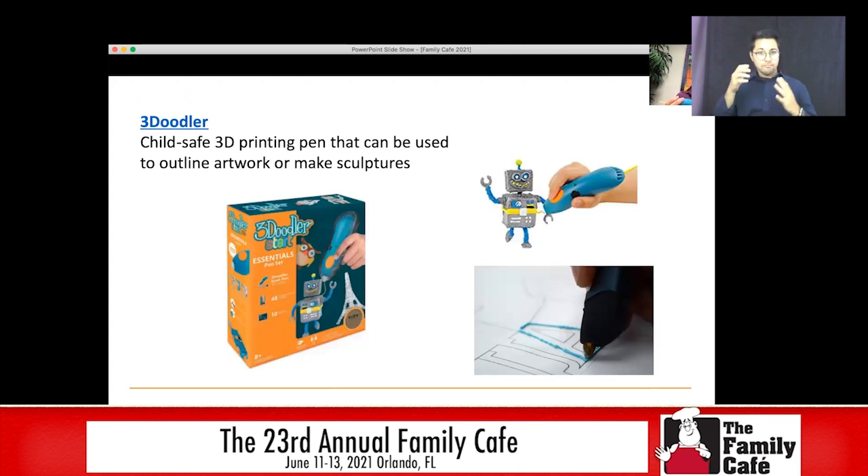Another thing you can get is a 3Doodler — a child-safe 3D printing pen. You can use it to create things in 3D, but you can also use it to outline on paper so students can feel the outlines. I only recommend the 3Doodler because it is actually child-safe. Especially for students who are blind or have low vision, you don't want a 3D printing pen with a hot nub at the end. With the 3Doodler, you can touch any part of it even when it's working and it doesn't get really hot — so it's safe for kids. As you can see in the pictures, you can either make something in 3D or use it to outline and have students color in the lines or feel where the edges are.